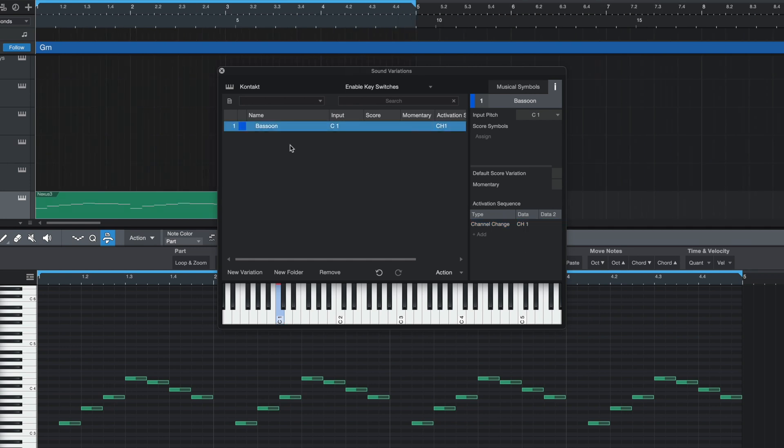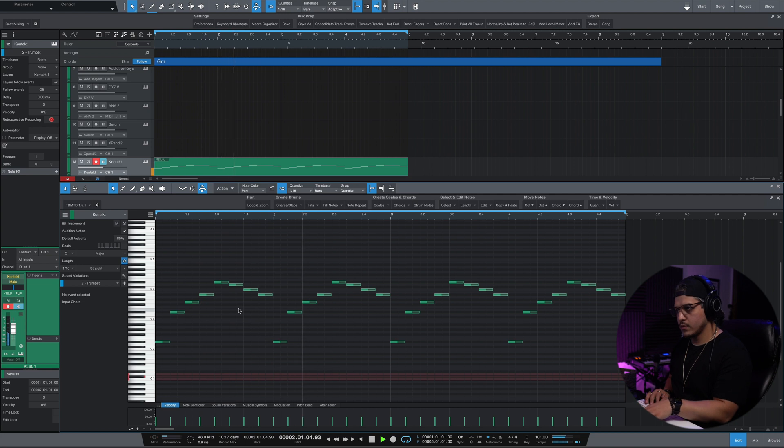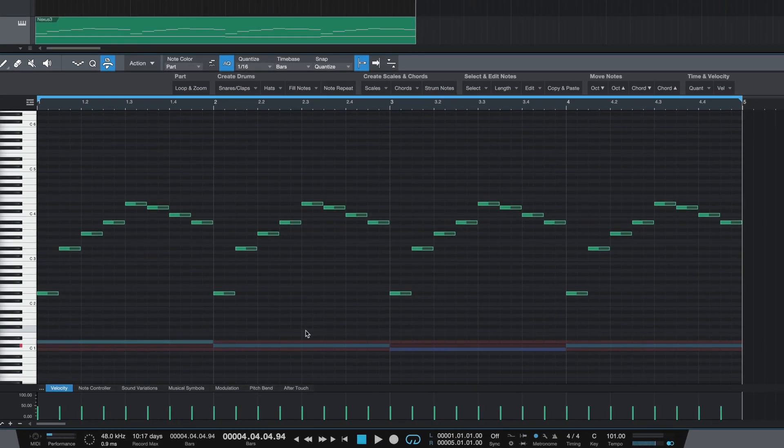From here, repeat the process for the remaining patches by going to the bottom left and hitting New Sound Variation and renaming it. Notice how this time the new variation follows the previous activation sequence, so you don't have to input it again. Once you add a second one, it knows you want to use Channel Change and it automatically sets it to the following channel — so channel two. Finally, you can choose to keep or change the input key, and once you've done that you're done. From here simply play and switch between patches using the input keys. It's also important to note that you can also do this with hardware synths, so switching between patches there just makes that entire process so much smoother.